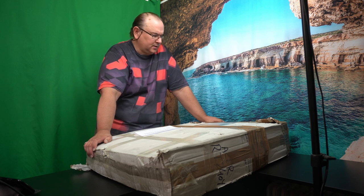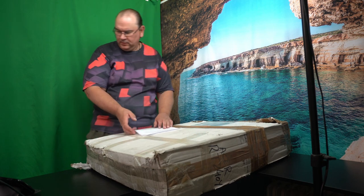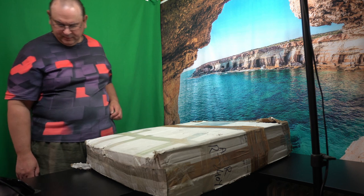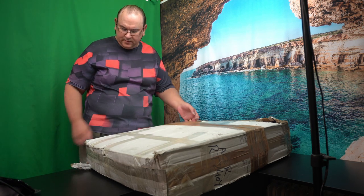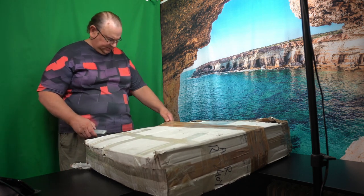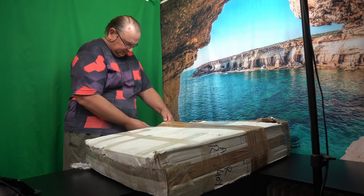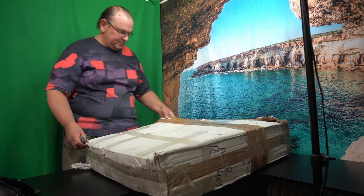My idea was that we could unbox this, see if it survived transport, and then do a first power-up just to see that we get some blinking lights. Then we will continue in other videos with the configurations and other things. Let's see how we can get into this box.